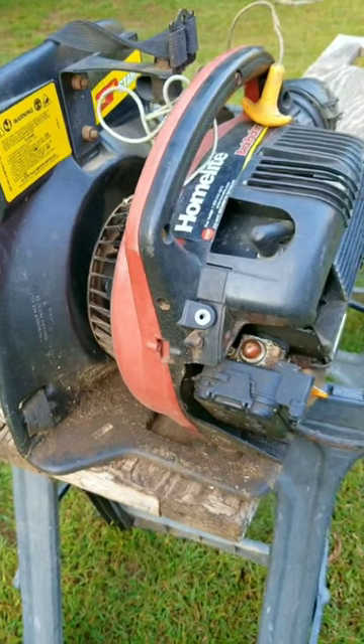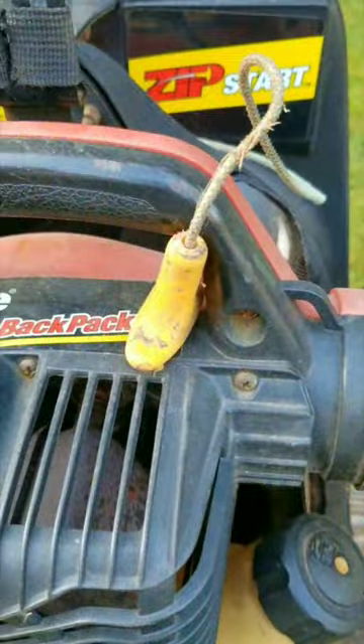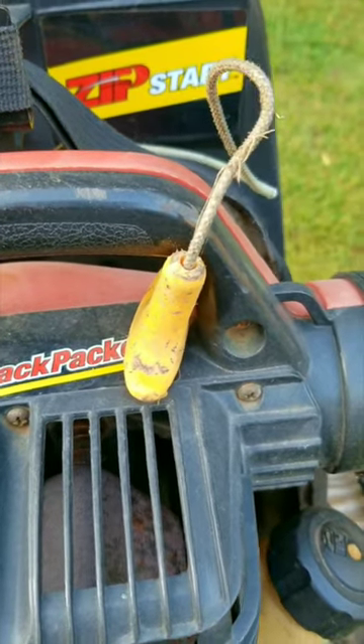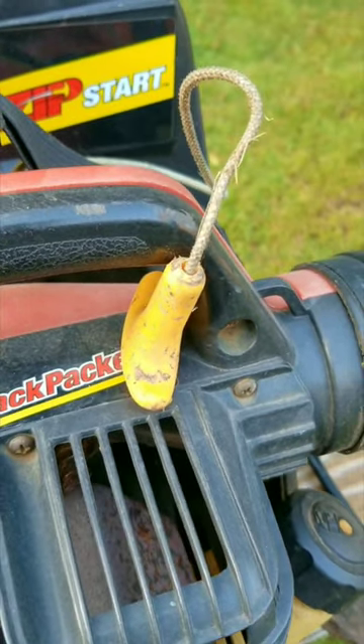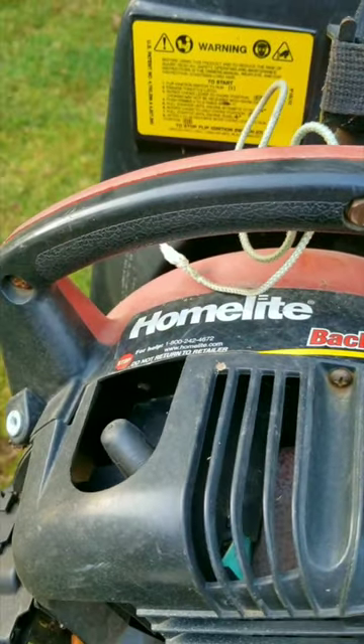Now it still works, and I never give you a hard time if this is what you wanted or this is all you could budget for, but I will let you know that I would have picked a brand name handheld blower over this one. So I have to ask you — would you spend your hard-earned money on this blower, or would you get a different one instead?